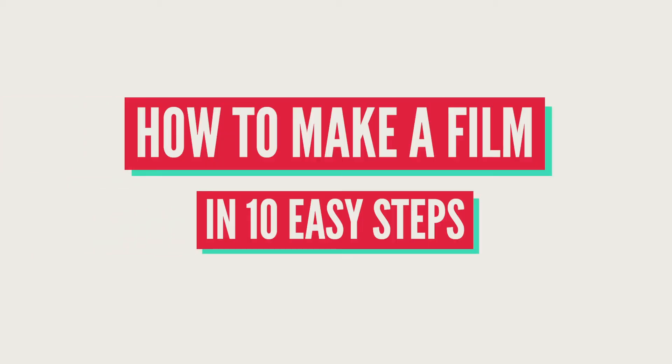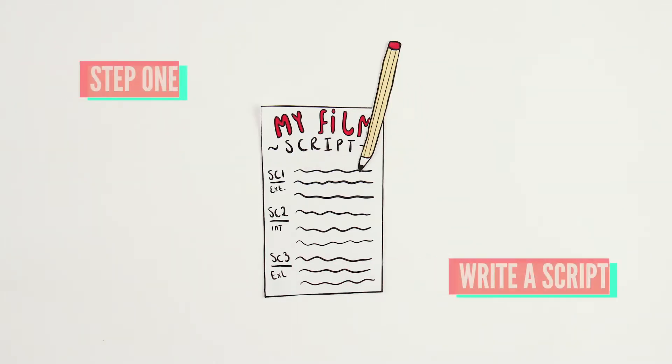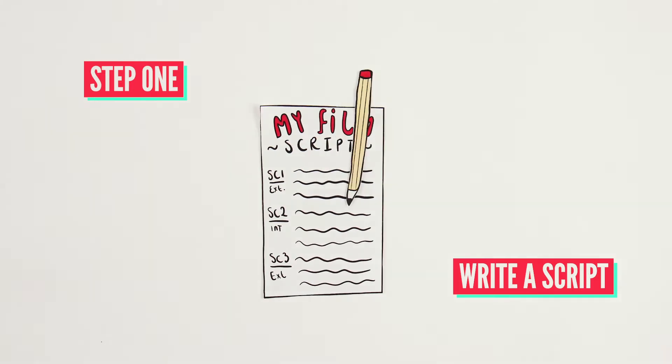This is how to make a film from home in 10 easy steps. Step 1: write a script. You could use a book or TV show as inspiration.